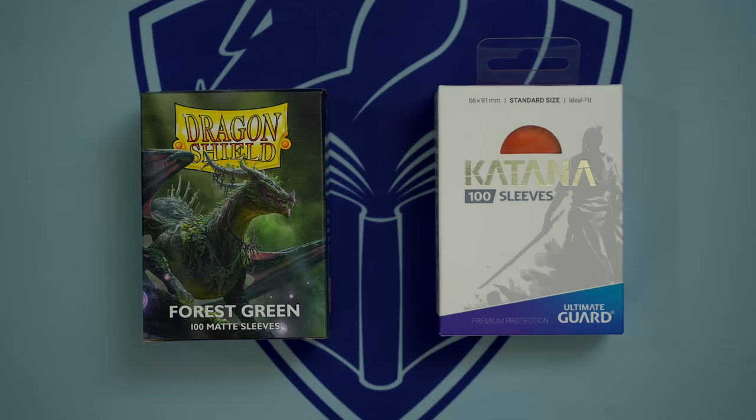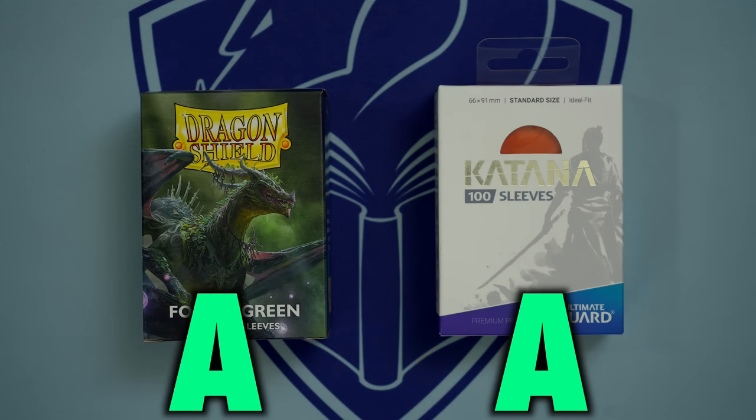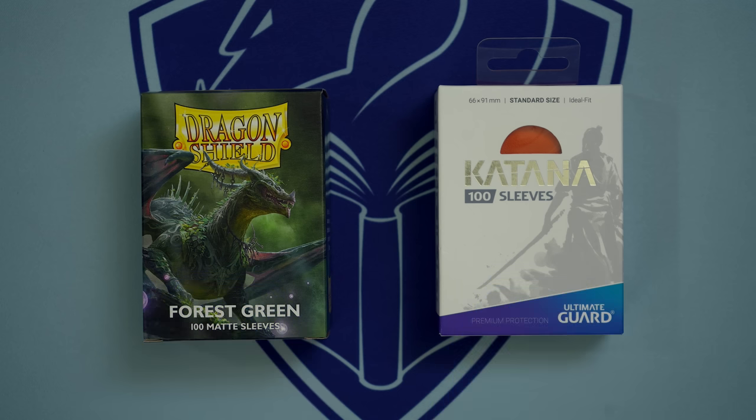Currently, the two best sleeves on the market are Dragon Shield Matts and Ultimate Guard Katanas. Katanas are excellent quality, though they are often hard to find, and they offer a more precise fit when double-sleeving.